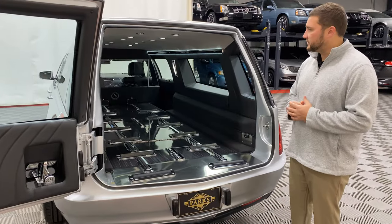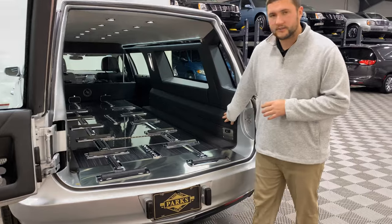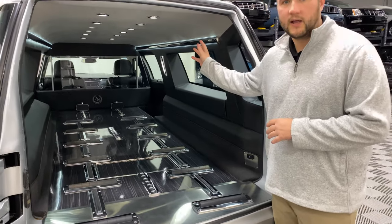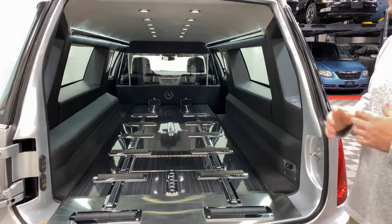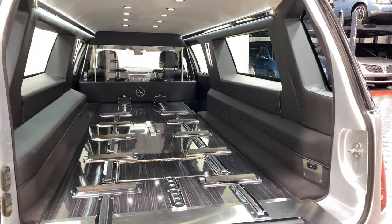Moving into the casket compartment of this coach, you have your really nice black vinyl sidewalls, your titanium headliner to create a little bit more light, and very nice illuminated roofline in this casket compartment. Definitely one of the nicer lights I've seen within those compartments — it gives you a lot of natural light, and then also that added light of those LEDs throughout the roofline.